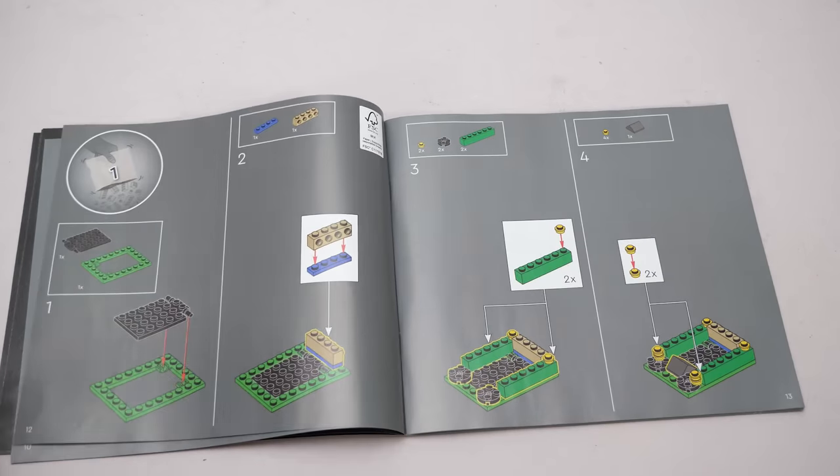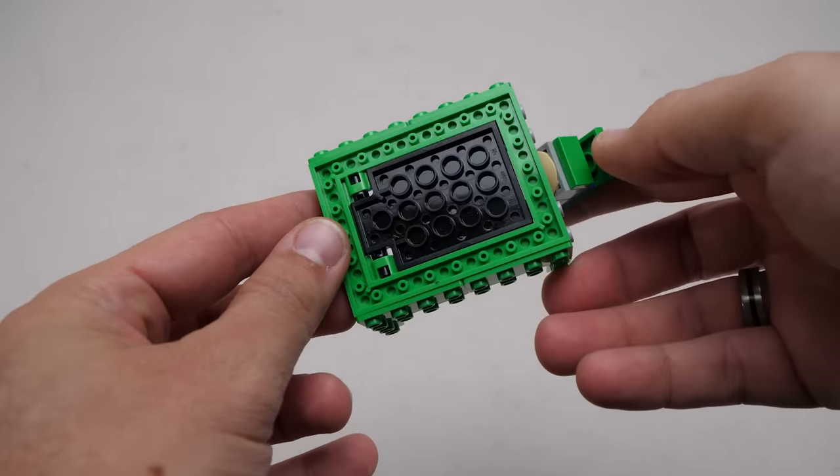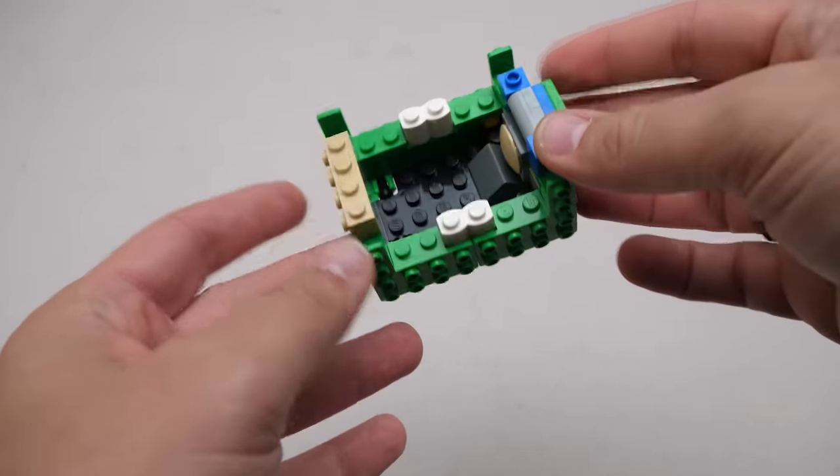So let's start building! This time I won't show you the exact building steps, but some stages where you can see the interesting techniques and parts.